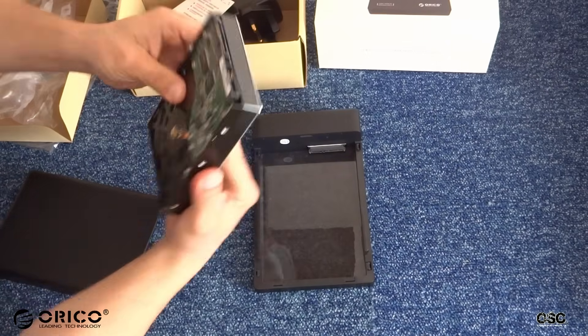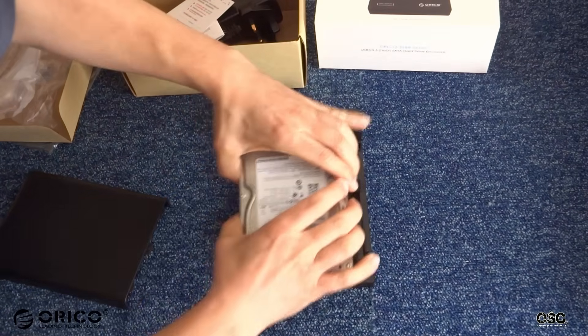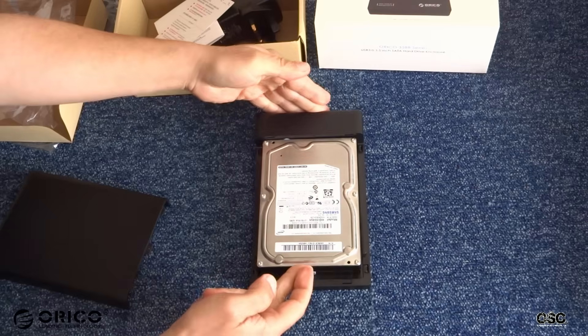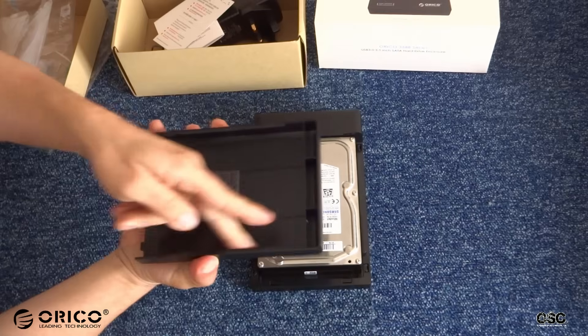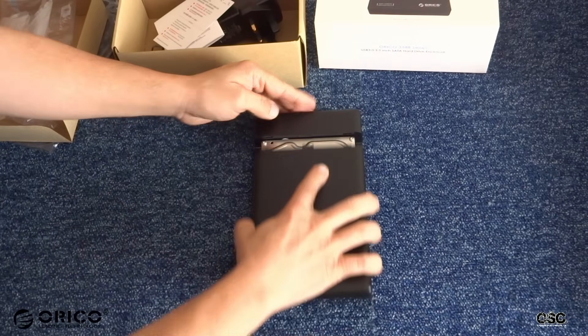Now I'm going to insert my 3.5-inch hard drive, and as you can see, you just need to place it in and push it inside — as simple as that. And all you have to do then is just put the cover back on, which actually slides.